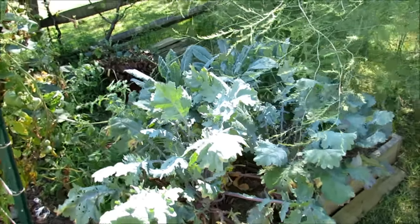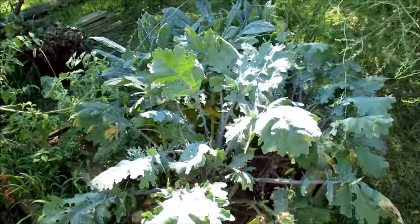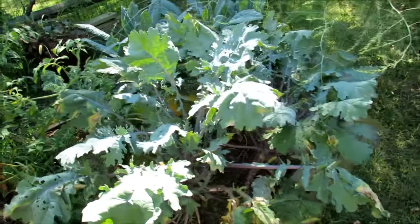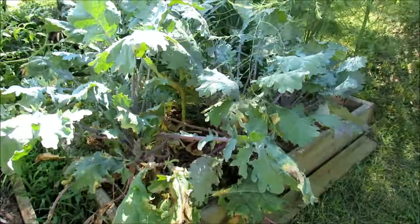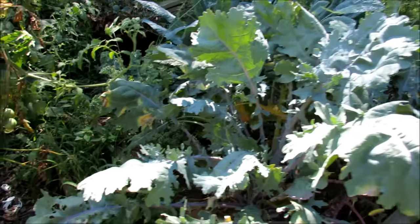This is my kale bed and I'm going to clean it up. Kale is a plant that can take the cold — it can take a frost, and the root systems can take freezes. I'm in Maryland Zone 7, so if the freeze doesn't get down too deep, your plant will survive.